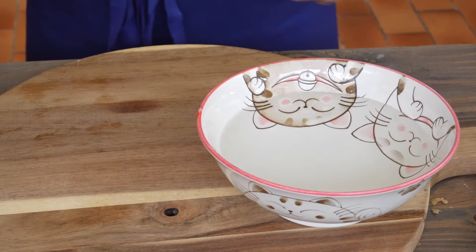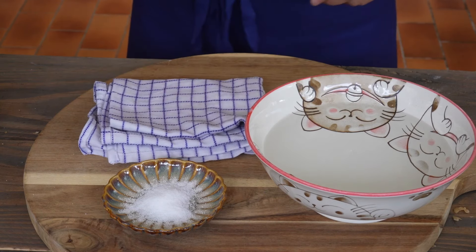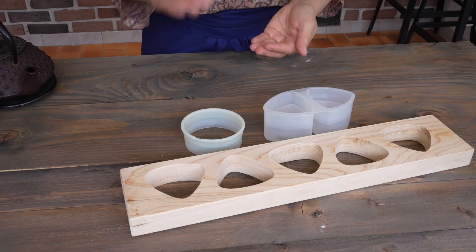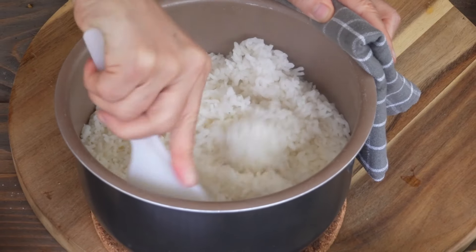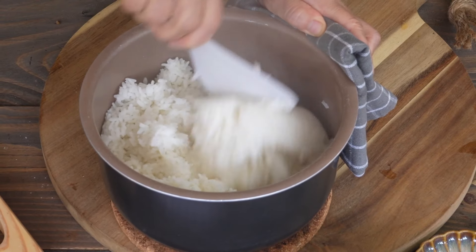To make onigiri, we need a bowl of water, some salt, and a white cloth. We can use onigiri molds, a cookie cutter, or just our hands. The rice is cooked — fluff it to lower the temperature and release the steam. Cover it.